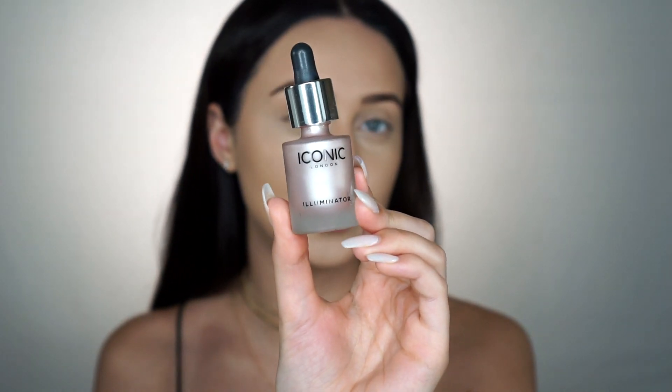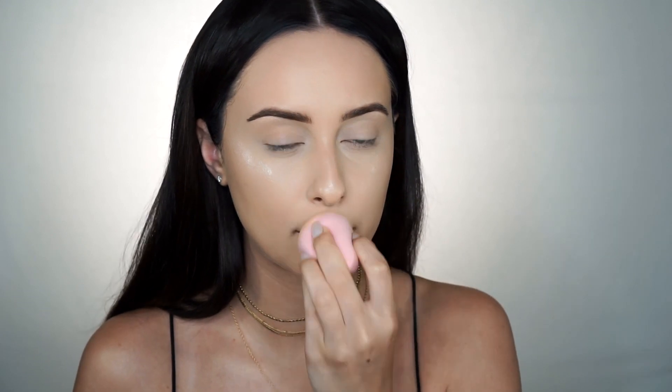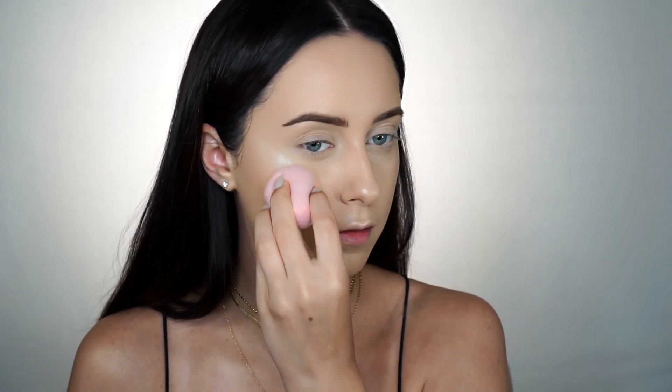It blended out pretty good. Moving on to my favorite part — cream highlighting. So I used the Iconic London Illuminator Drops in the shade Shine. These drops are so good and they are like half the price of the Cover FX ones. So I'll put some on the back of my hand and then I'll take my beauty blender and dip into the liquid highlighter and apply it. It just gives you so much glow, so much luminosity. I really like how it looks in photos.